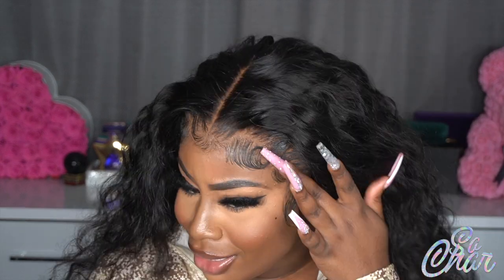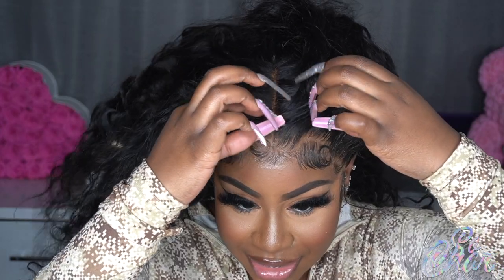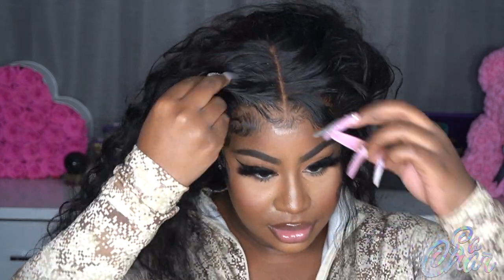Y'all, do you see this melt?! Shout out to my melt band — look at this! It's the baby hairs for me. Okay, so let me see if I'm going to do a front piece — like a small front piece.